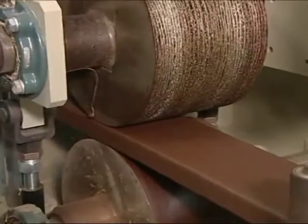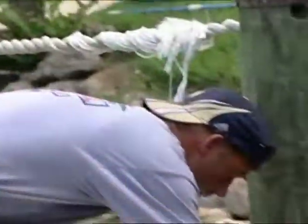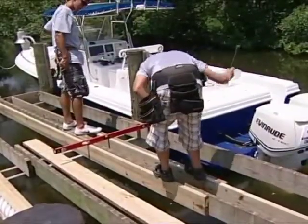We're even going to have a professional marine contractor on it. He's going to teach us how to cope, to cut around pilings, how to screw the material in, even hang stringers. But guess what? Before we can get into any of this stuff — you know the drill by now.